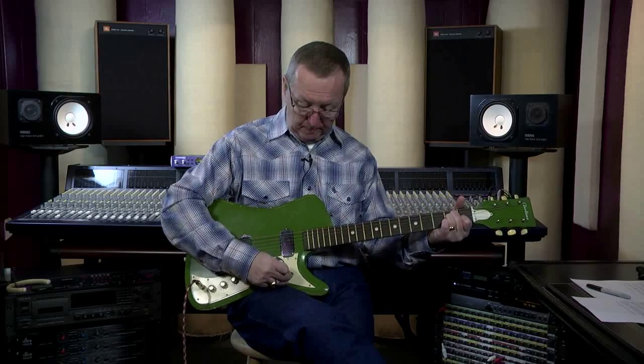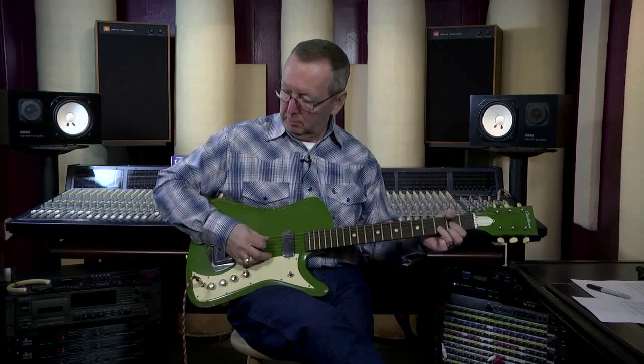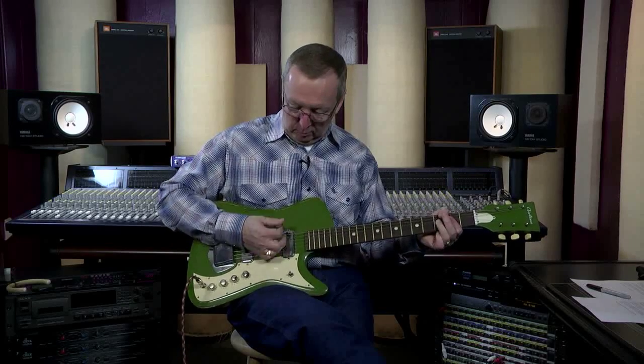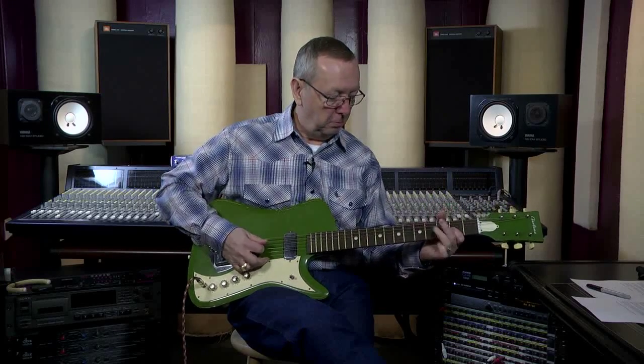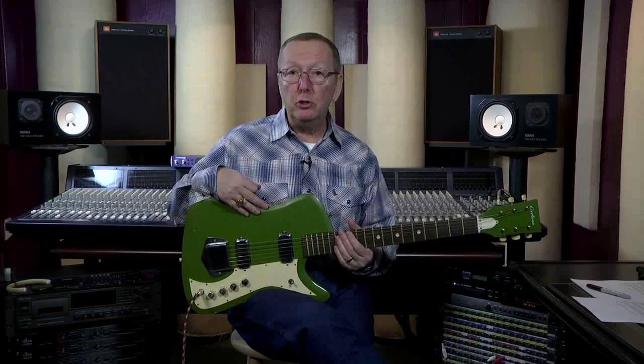That's on the back pickup. And here's the front pickup — it's much darker. A lot of people love these guitars for blues, especially on that pickup, because you're going to get some really funky blues tones. Put a nice overdrive pedal in front of your amp and this thing is going to scream. Very varied in its tones, and they play just great.